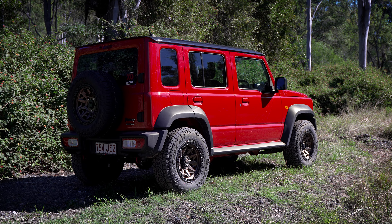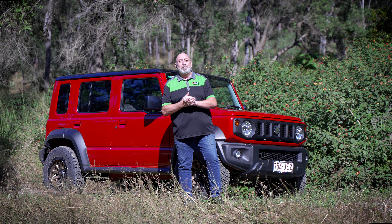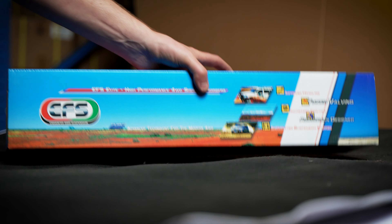This is the Suzuki Jimny XL 5-door. I'm so excited to get our hands on this little thing. These are fantastic — they do everything they have to do and do it well, but we're going to enhance it and make it a lot better.